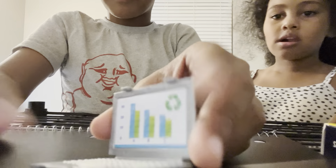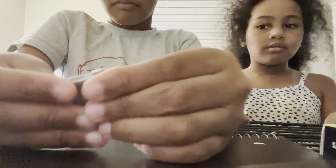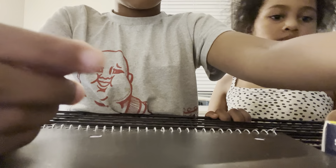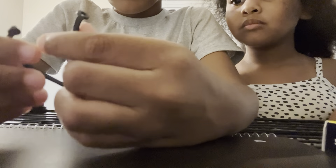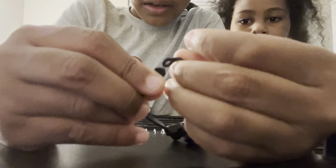It's like a little bar showing how many people have recycled — oh nice! Okay, now we have this little camera.